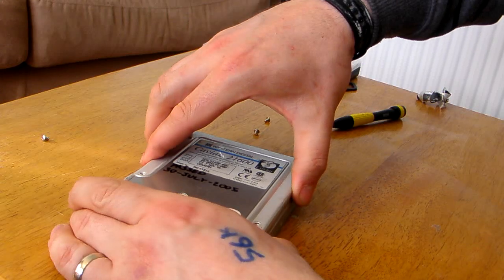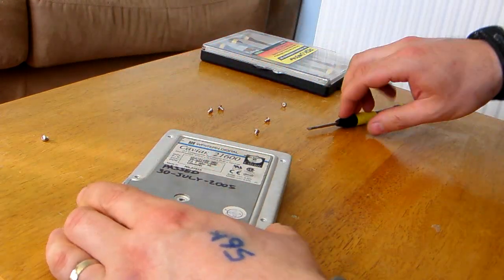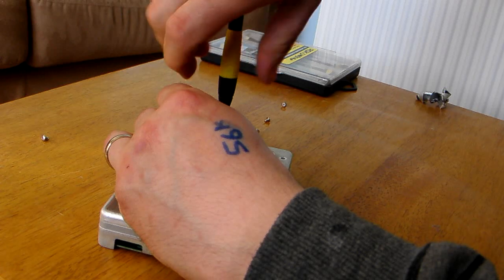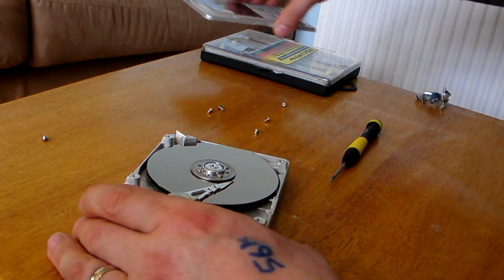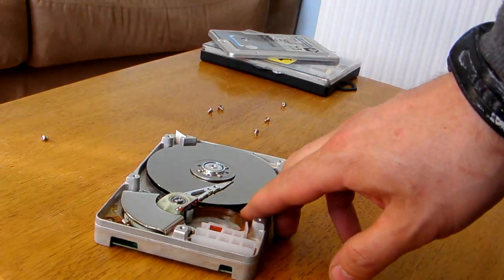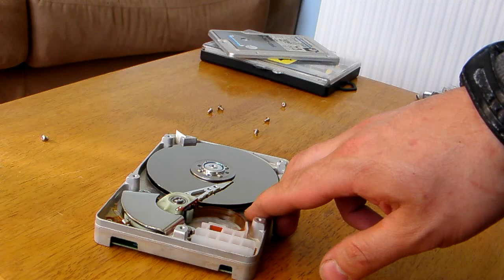The top of this should come off. I'm sure I'm going to miss the one underneath the old label here. Ta-da! Ooh, that's a lovely hard drive. Now that hard drive there, as you can probably see, has two platters — not one platter like the last one.